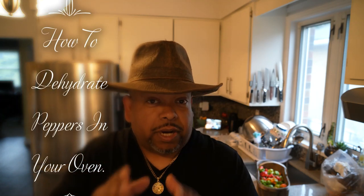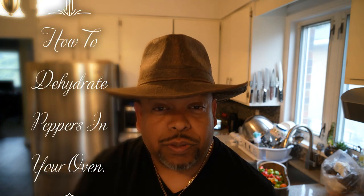Howdy partner! Chris here, caribbeanpot.com, vibes up in the kitchen as usual. After sharing that video a few moons ago on how to dehydrate scotch bonnet peppers in my dehydrator, a lot of people appreciated it — so much so that folks asked: 'Chris, we don't own a dehydrator, can we do it in our oven?' So today we're not using scotch bonnet peppers; we are using Carolina Reapers.